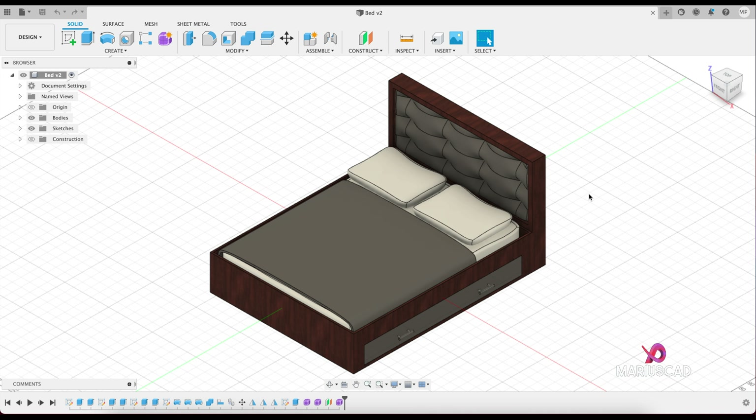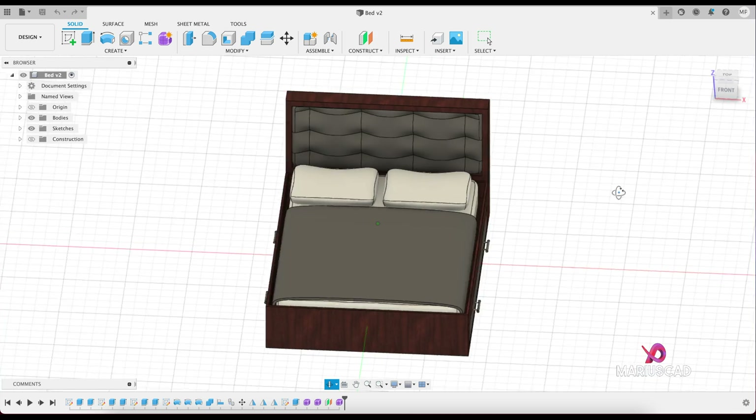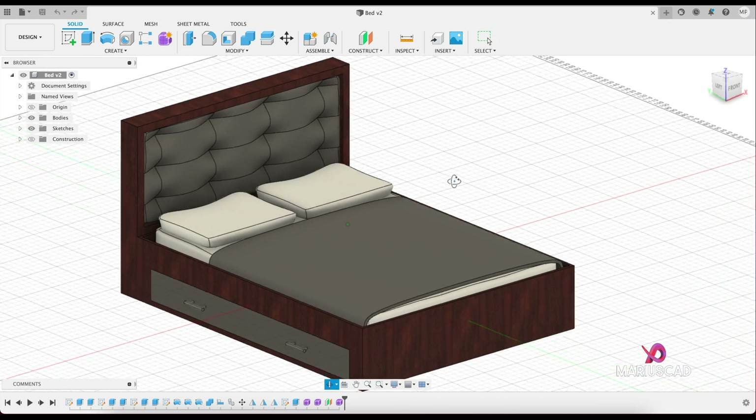Hello everybody, welcome to a new tutorial. Today I will start a new series of videos in Fusion 360 with objects in our everyday life. In this tutorial I will show you step by step how you can model this bed.